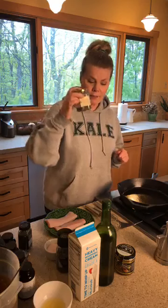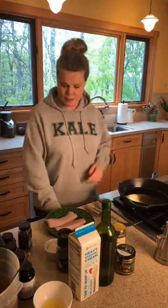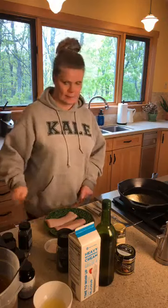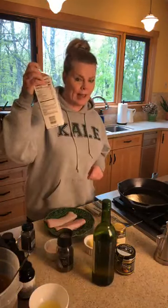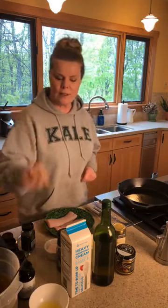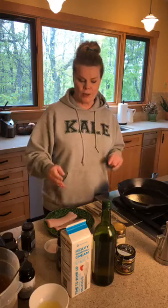Capers, believe it or not, are little berries from a bush that have been pickled. They're delicious — very salty, wonderful little things. I will be adding a splash of cream. I find it really helps with the lemon juice, because the lemon juice can be a little bit tart and the cream will tone it down a bit.